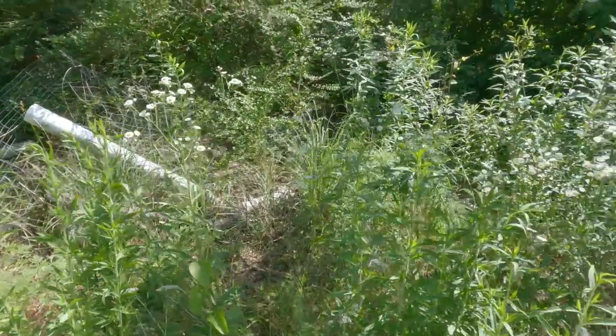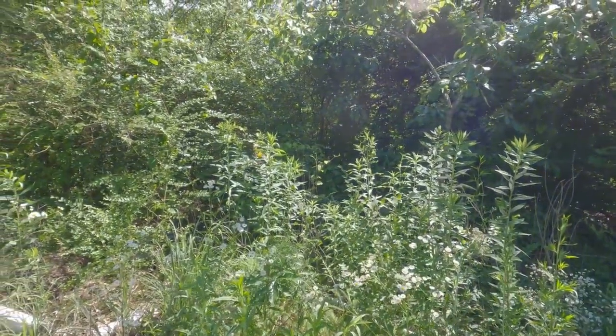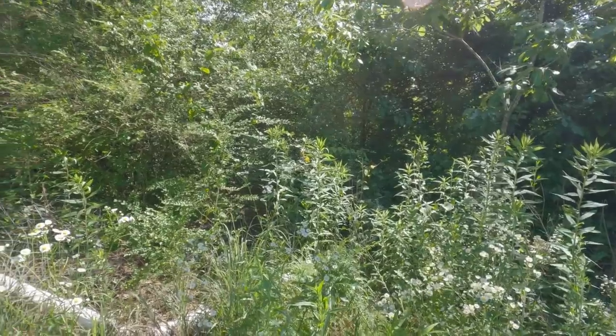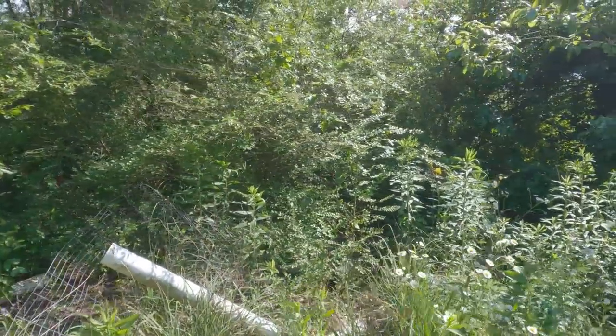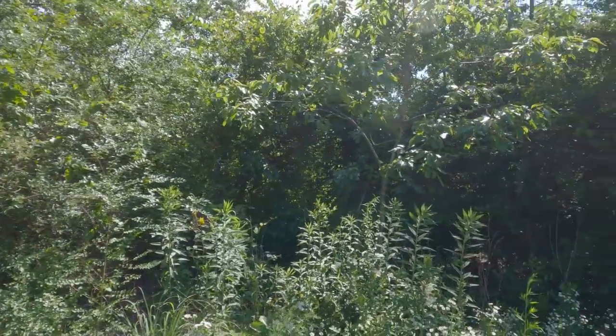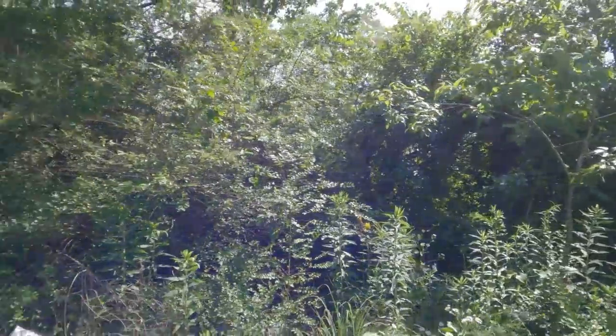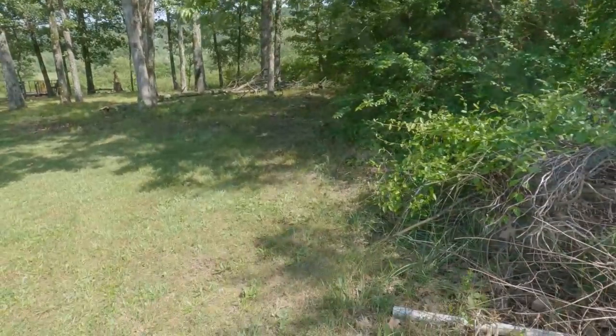And more daisies. Back in here is where I usually have — it's like honeysuckle. Arkansas beard tongue will grow back in here usually; probably can't even get to it this year. All right, let's move on, I found some other things.